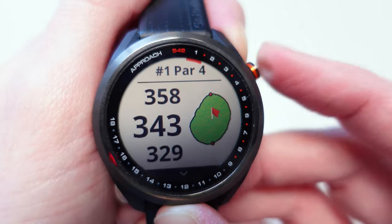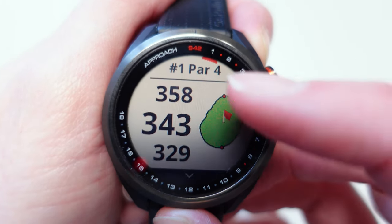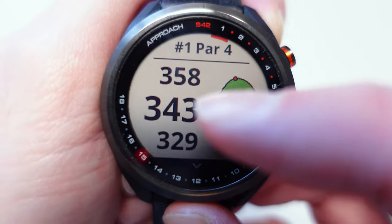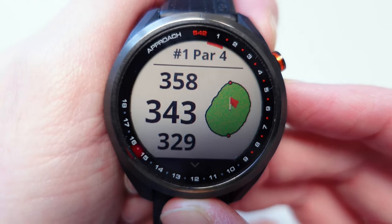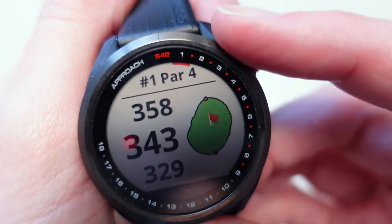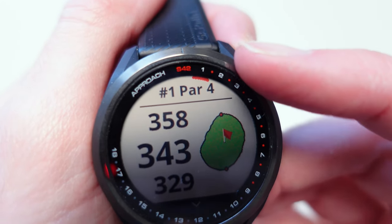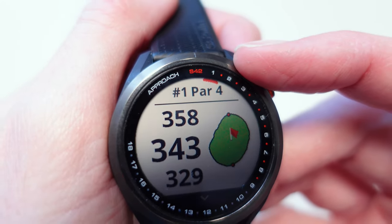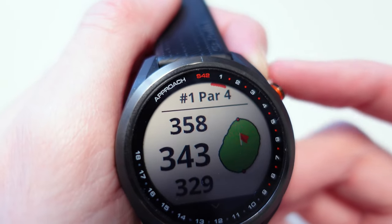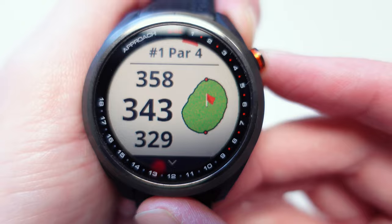Here you can see at the top it's the first hole — hashtag one — and it's a par four. You've got the layout showing the front, middle, and back of this hole, and you can see a green on it as well. You can probably make out that there are numbers on the outside here, and there's a little red mark next to the first hole, so that's a quick way of counting around and knowing which hole you are on.